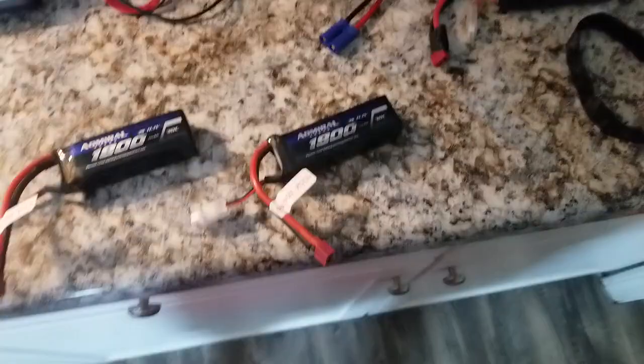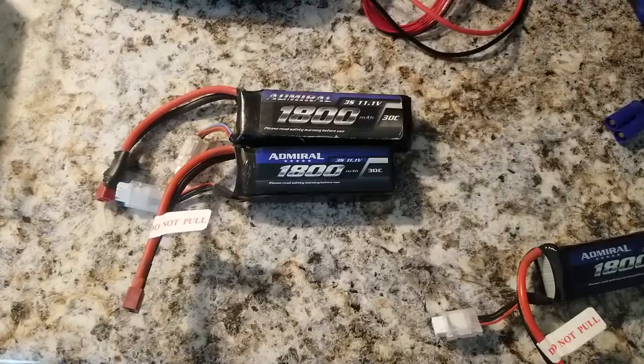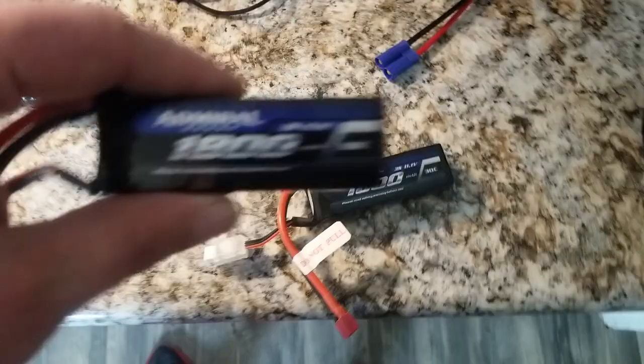I just wanted to show you guys a quick comparison of the old Admiral and the new Admiral. The old one's longer, it weighs more. Good deal Admiral — making these a little bit more compact. This is going to work really nicely in that Sabre. I can't wait.